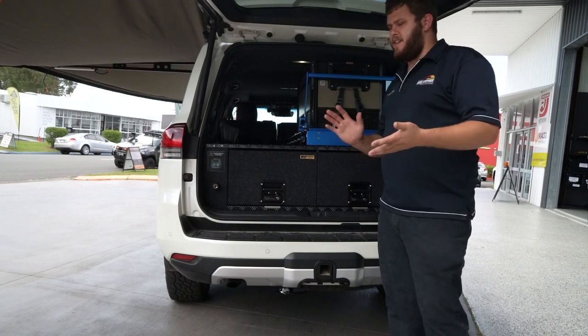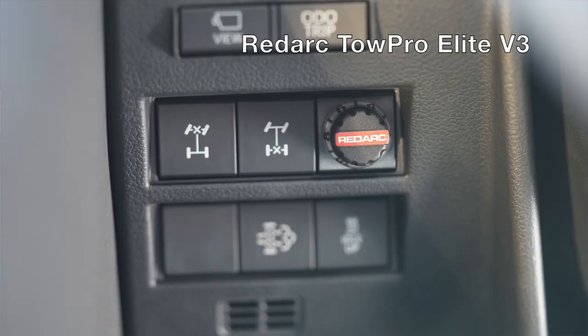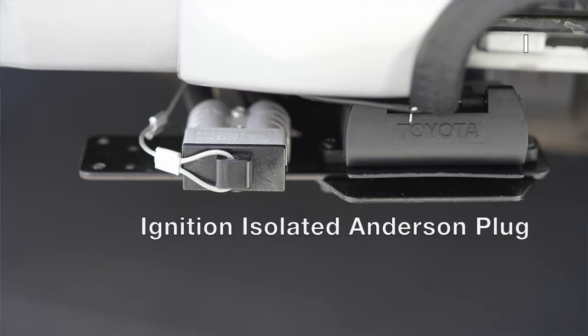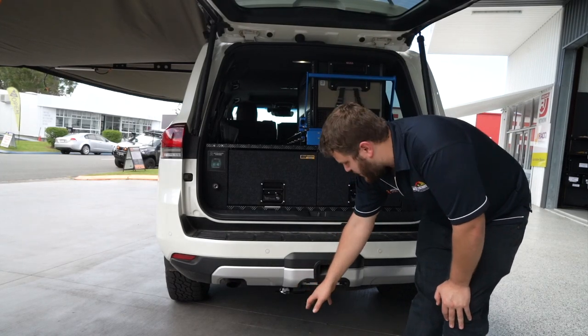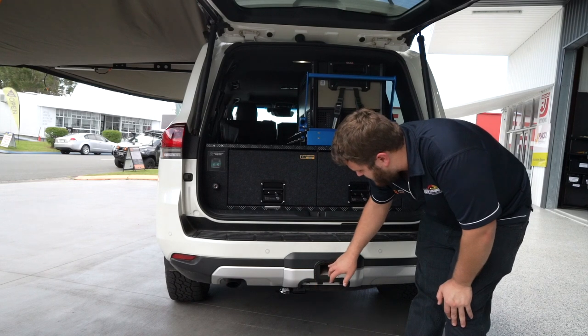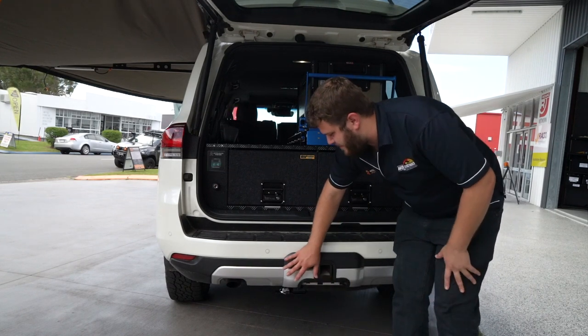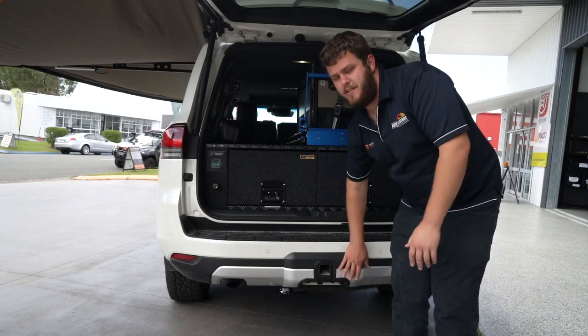We've also done a standard towing setup on this 300 as well — we've got the Redarc Tow Pro Elite V3 in a little switch blank at the front, and also an ignition-isolated Anderson plug at the back for towing. As per customer request, we've cut out this section of the tow bar cover so he can have the tow tongue in full time and still have this area nicely covered, without those big ugly holes that are left when the tow cover is taken off.